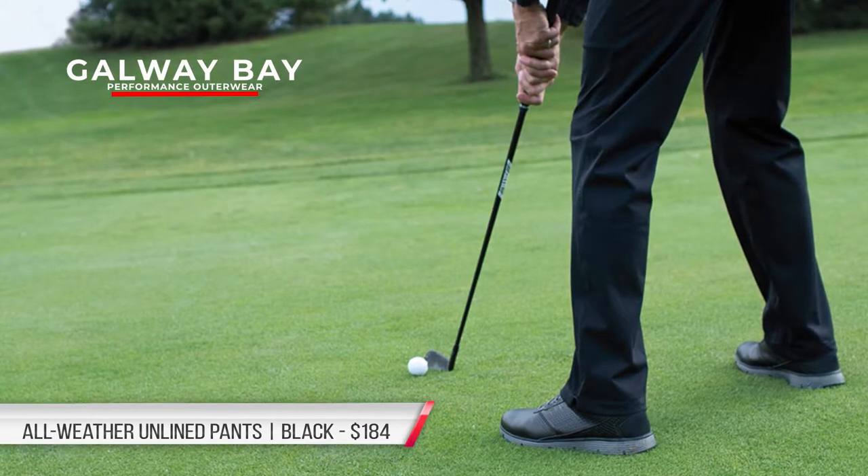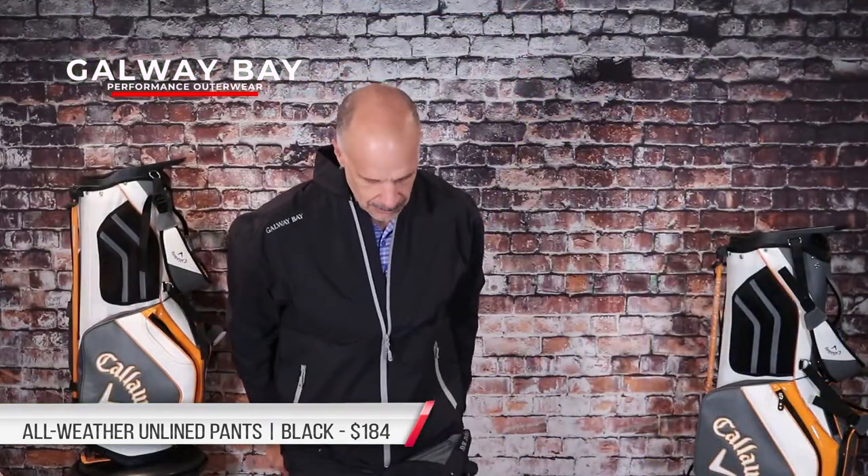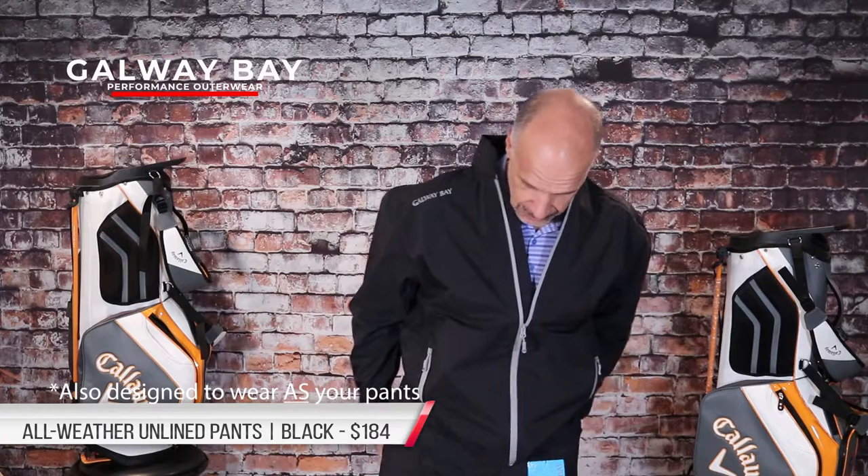We're going to throw these on. These aren't just small, medium, large, extra large, XX — they are actually in your pant size. They are custom fit, which I'm hoping will be a nice, relaxing fit. So I put these on over top of my slacks. And I can tell you right now, these feel pretty darn good.